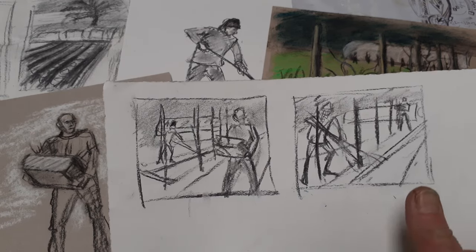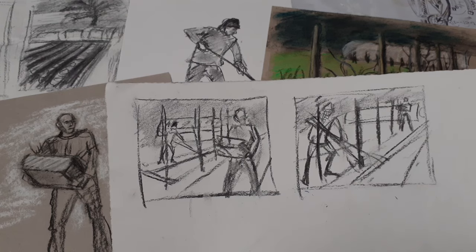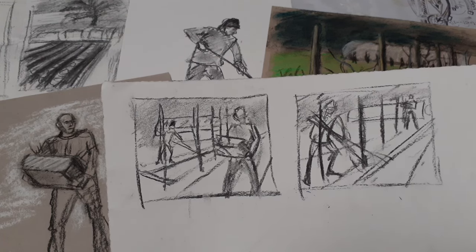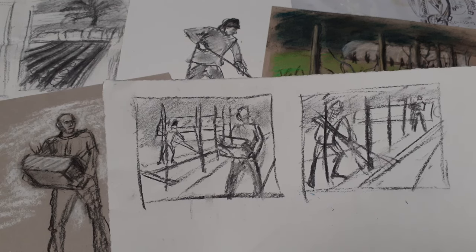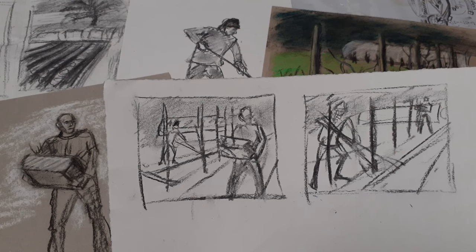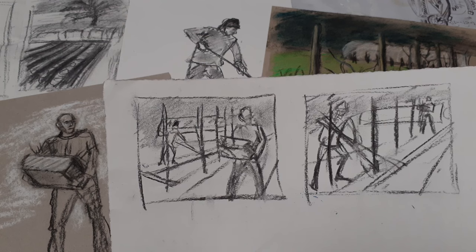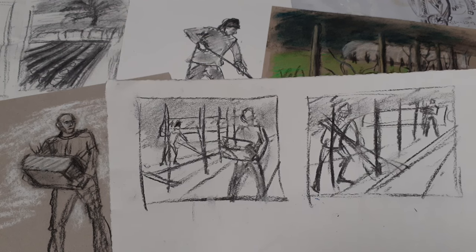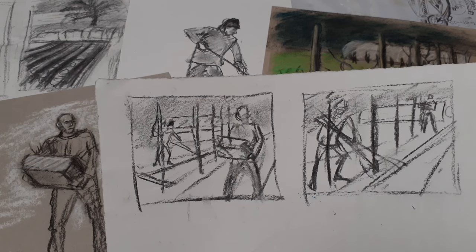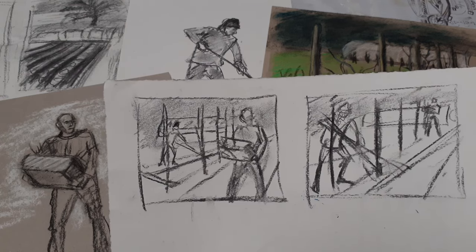That is really thumbnail size. I think it's worth keeping this part of the exercise as small as possible because you can quickly execute a thumbnail sketch and start to come to some conclusions about whether you want to pursue this particular arrangement of figures as far as a painting, which is what I will do at the end of this demonstration - I'll go from my thumbnail sketch to beginning an oil sketch.